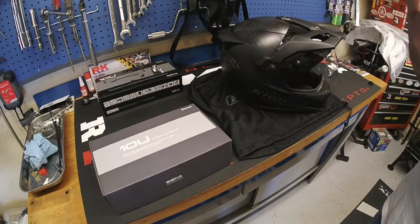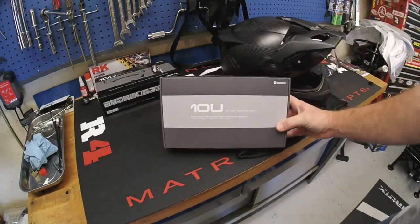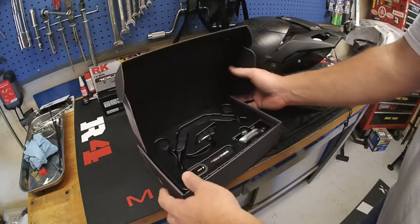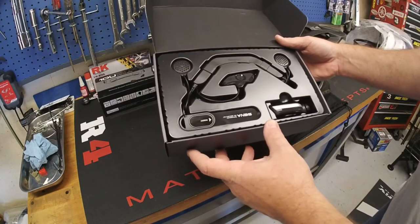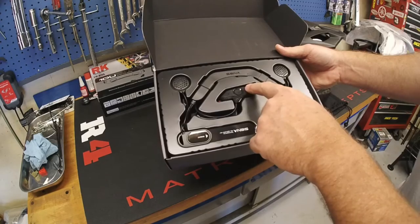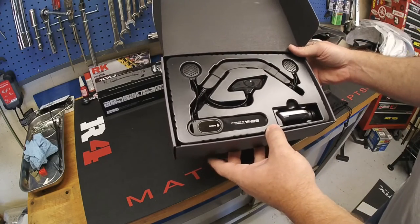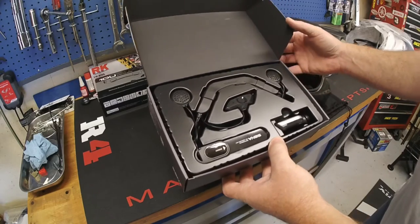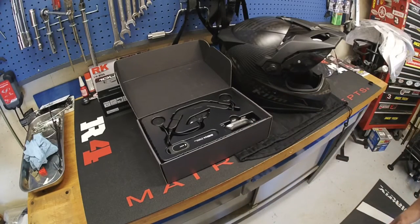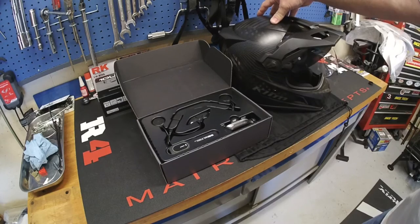Today we're going to talk about the Klim Cryos helmet and the Sena 10U Bluetooth headset system for the Klim Cryos helmet. It's got a handlebar remote, speakers, a control system that mounts just outside the helmet, and an antenna system for picking up radio stations. You can sync this with your iPhone and other Bluetooth devices, and also sync up other helmets that have a Bluetooth or Sena system. Let's get this installed.